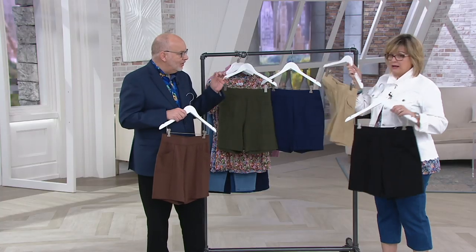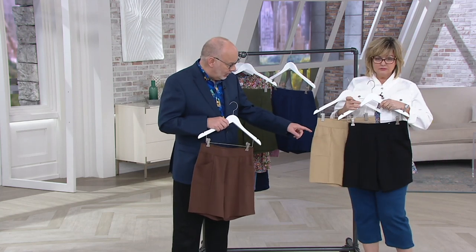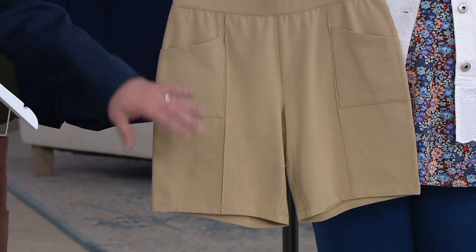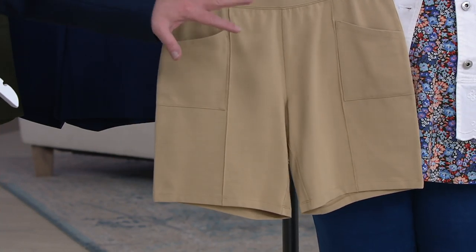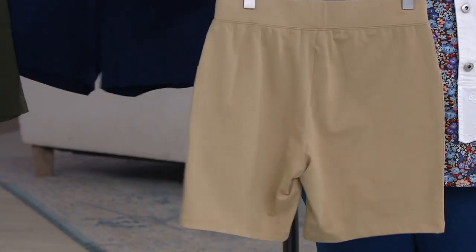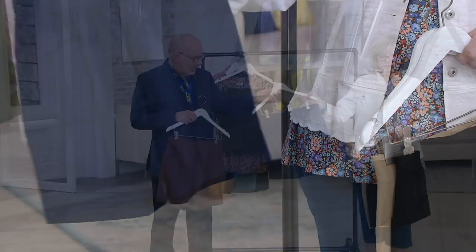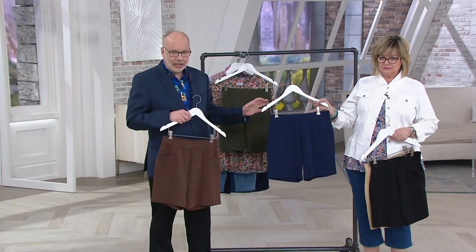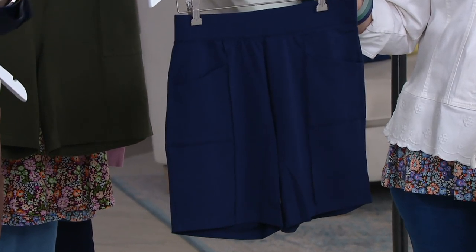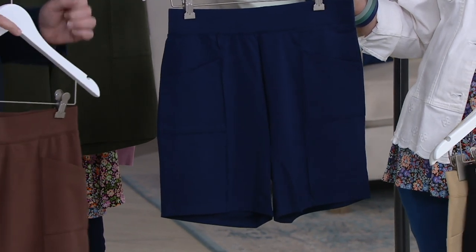These have such a nice polished finish to them. In the camel, you can really see the detail — the pin tuck, that perfect leg shape, that vertical pocket. These look like a really, really expensive pair of shorts. The navy is a true, darker navy — not the bright navy, a really classic navy. Think of all your holidays like 4th of July and Memorial Day — all those cute nautical striped shirts we have would look so cute with a navy short.